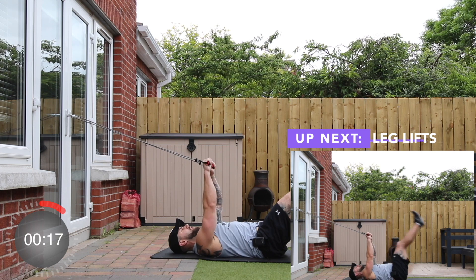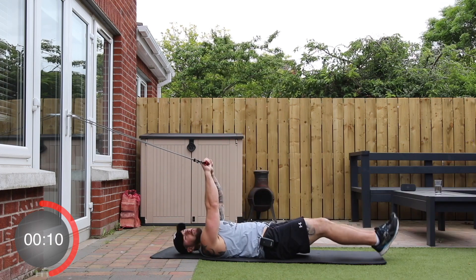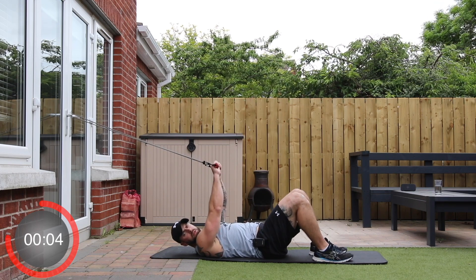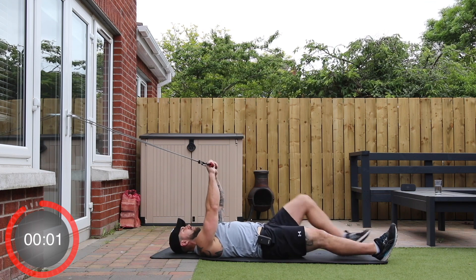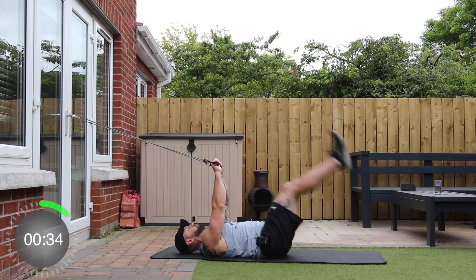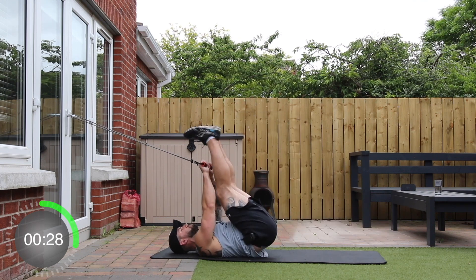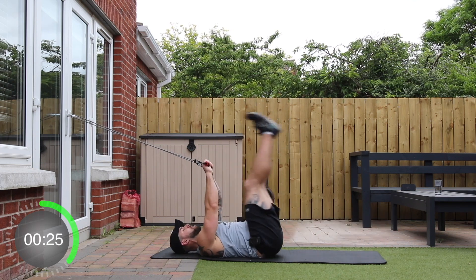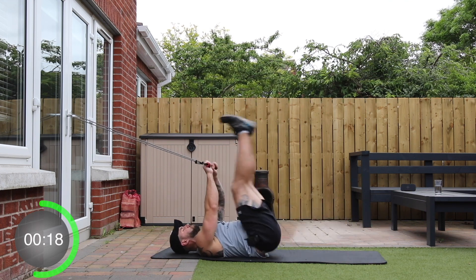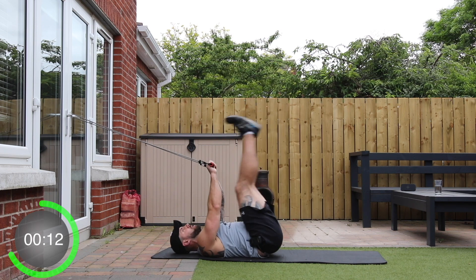And stop. Up next we're going to keep the handles where they are, just hold them up in front of us, and we're going to do leg lifts. We just don't move the arms in this one. We're going in three, two, one.